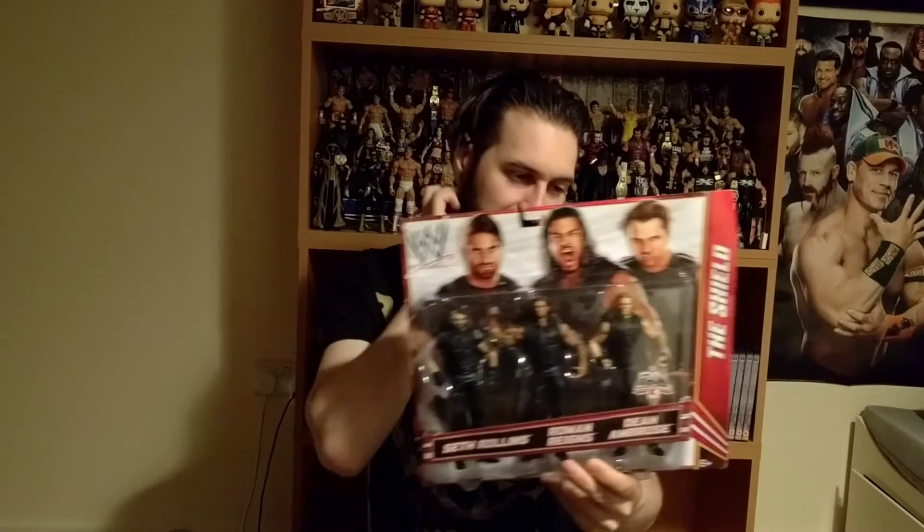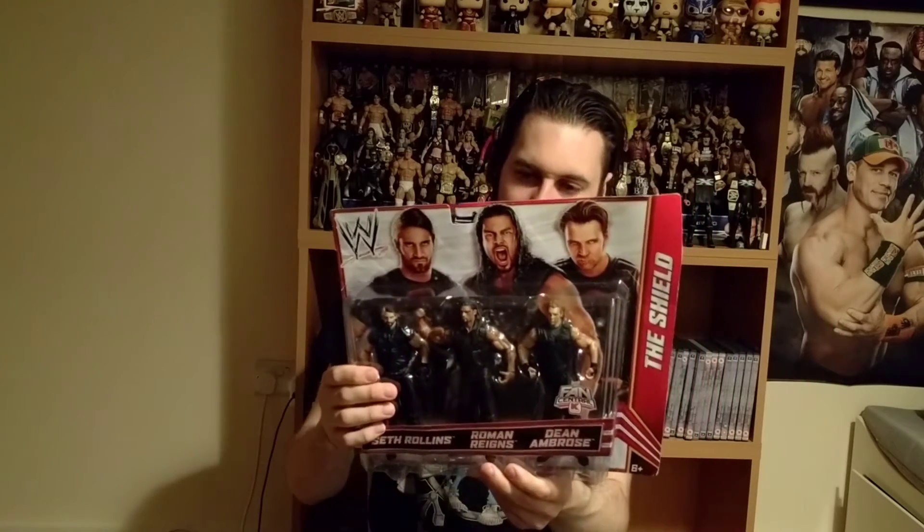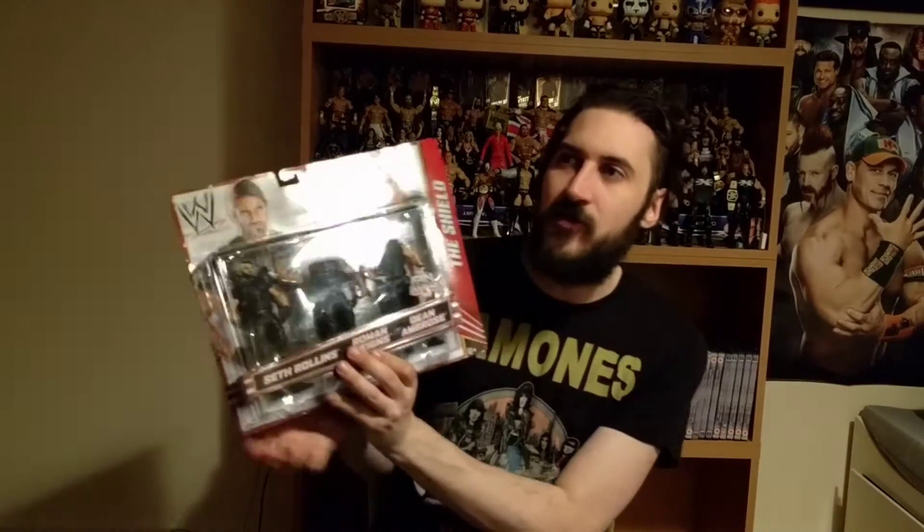This pack is from 2013, so they hadn't been around that long when this came out. They had matches against the Wyatts, they had matches against Evolution. I remember a match they were in — the Shield against Team Hell No and The Undertaker. That's Daniel Bryan, Kane and The Undertaker against Seth Rollins, Roman Reigns and Dean Ambrose. How much would you love that match now? Well, it happened — go back, watch it on the network. Absolutely brilliant.